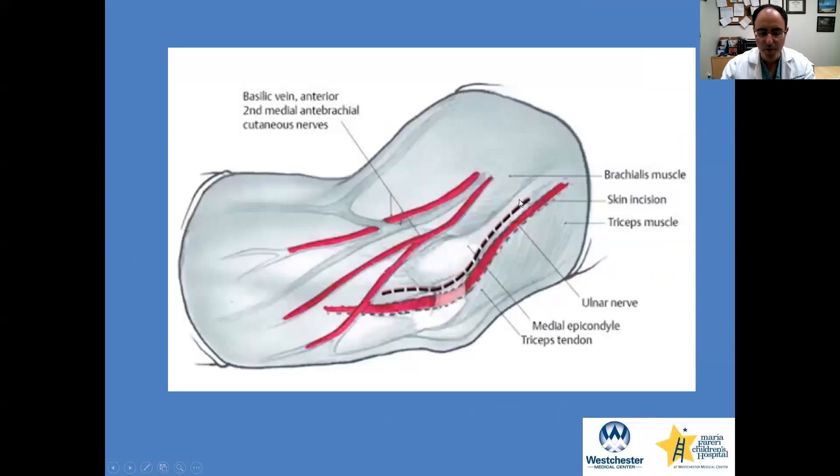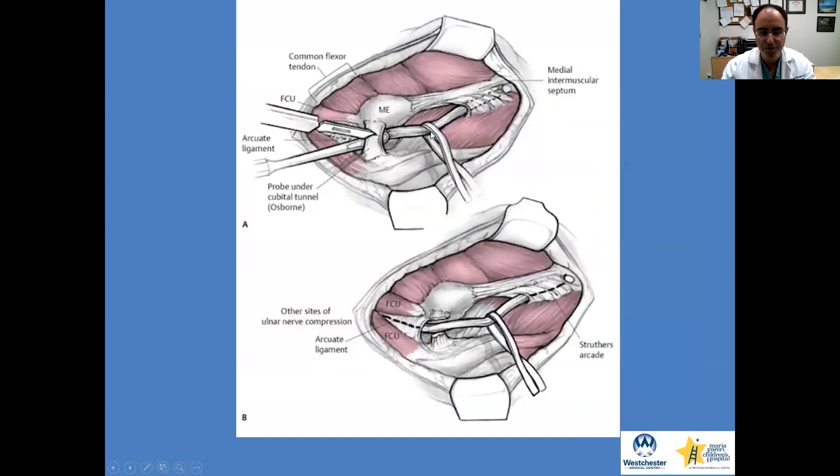In the same orientation as before, this shows the skin incision. You're making an incision between the olecranon and medial epicondyle. Many times the nerve is closer to the medial epicondyle, so I'll bring my incision a little bit closer to the medial epicondyle. Usually for a patient who's not had surgery and there's no evidence of subluxation or dislocation, I'll begin with decompression. The arceoligament is another name for this